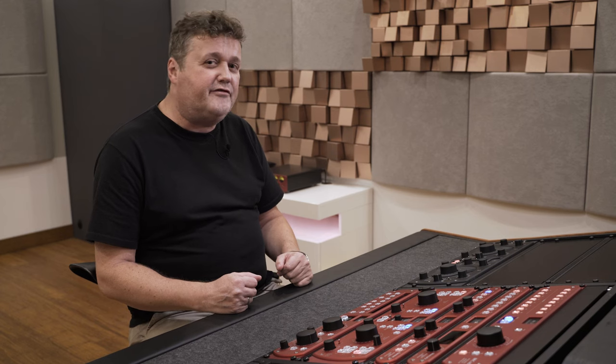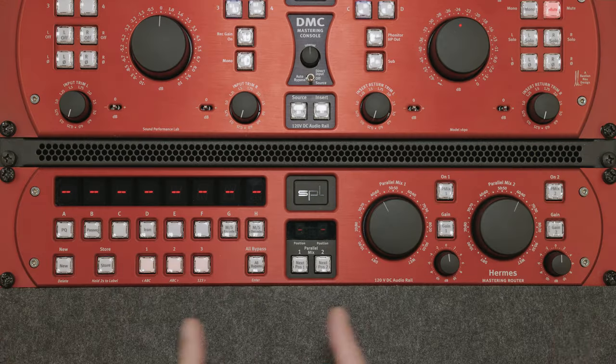Hi, my name is Hermann and I give you a walkthrough on HERMES, our mastering router.